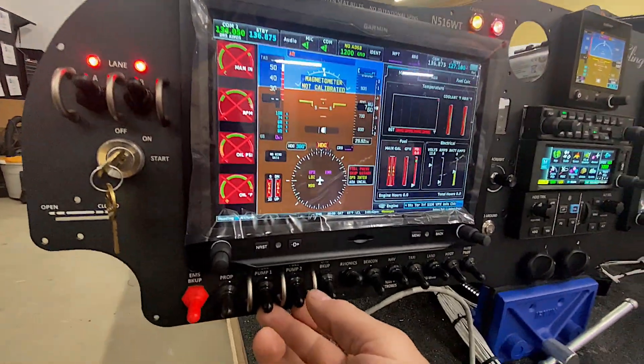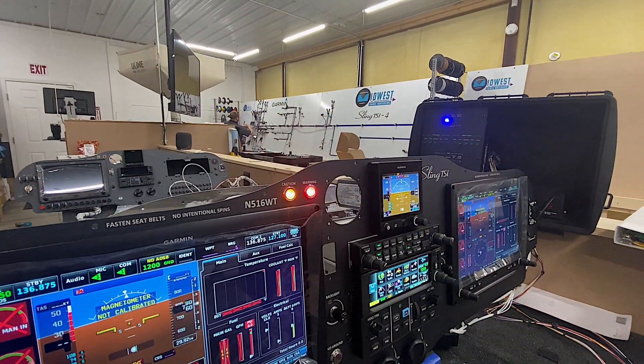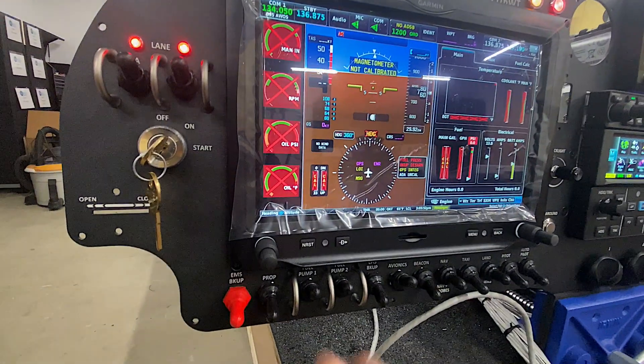Now we'll move to the fuel pumps. We've got pump one — that one works. And then we'll turn on pump two. So you see that we've got the lights for those indicating that the circuits are good. Pumps are on.